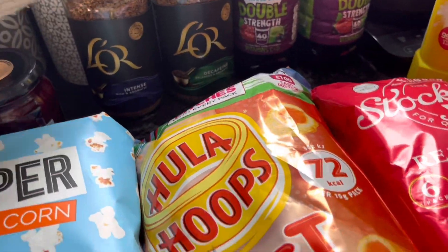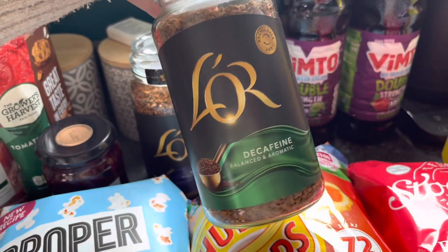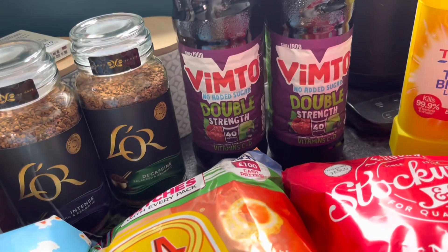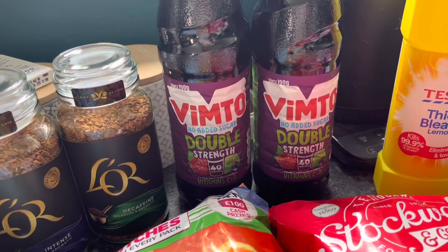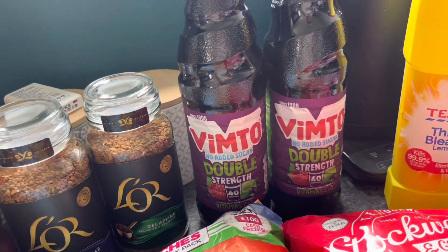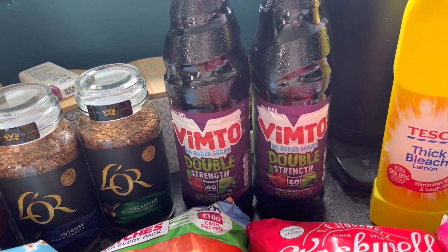Coffee is on a club card deal — five pounds a jar. I've got a regular intense coffee and a decaf as well for after dinner so we can sleep well. My husband prefers the double strength Vimto sugar-free squash — so that's free on the plan. Make sure you're drinking plenty of water and sugar-free squash — you might just be thirsty, not hungry. So have a drink first, and if you're still hungry then have a snack, maybe a speedy snack rather than using syns.